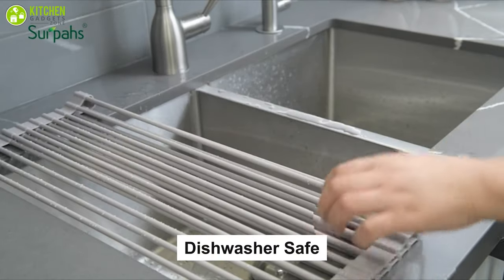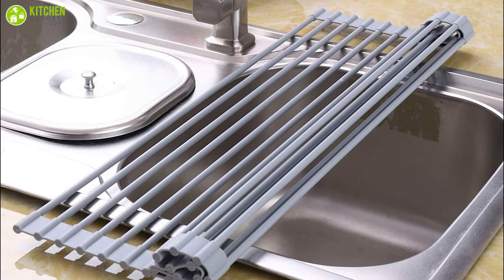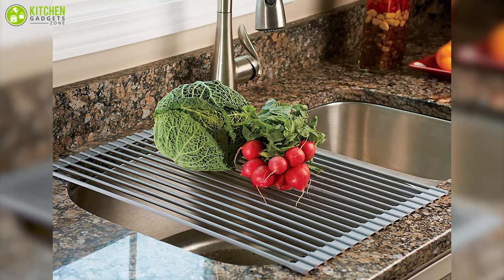It's easy to clean as it is dishwasher safe. This unit is beautifully crafted in a unique warm gray color that makes your kitchen feel cozy, natural, and sophisticated.